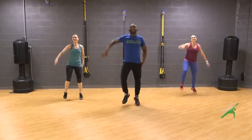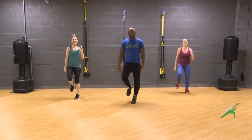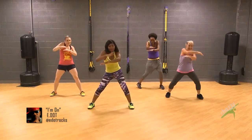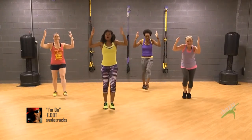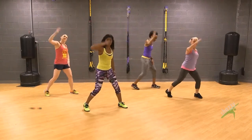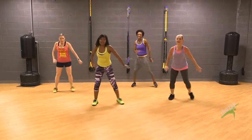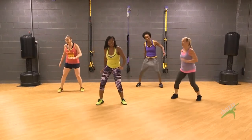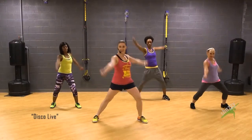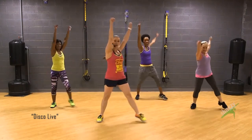Ready, set — this is it, right at the end, come on, do it again. Now walk around, push down. Now we're gonna go down, down, up, up, down. Check out Dyna for a modification. Down, down — here we go, step it out, other side, back to the first side, two times, keep those arms.